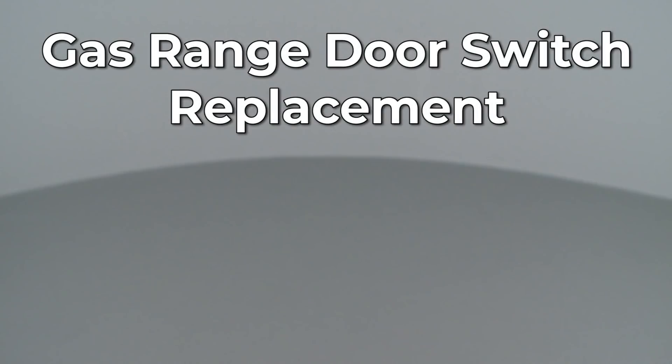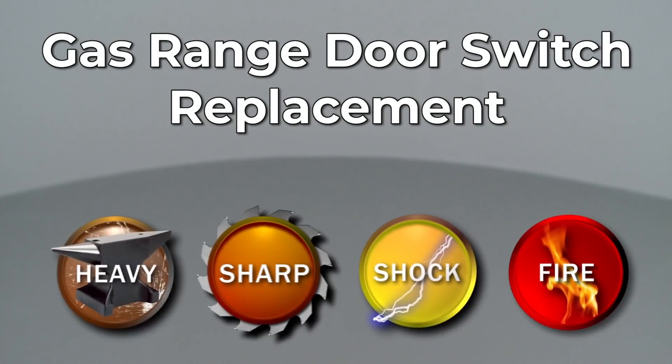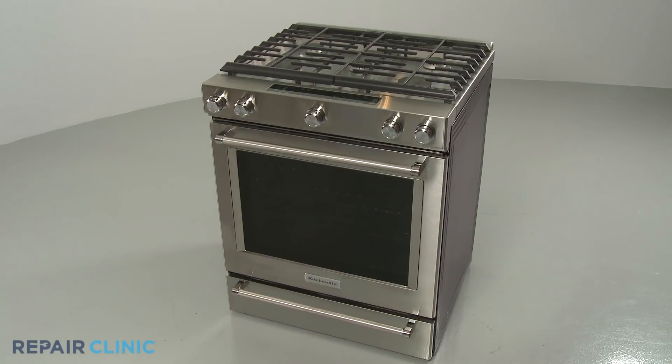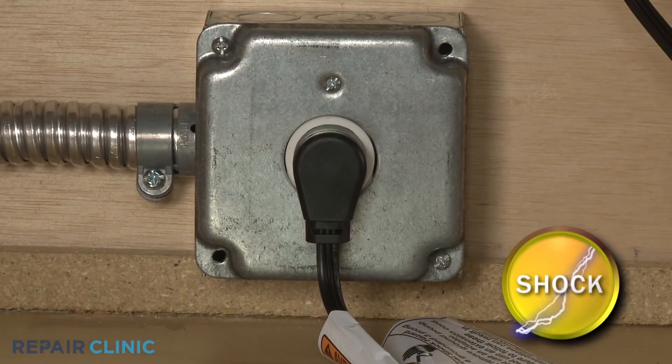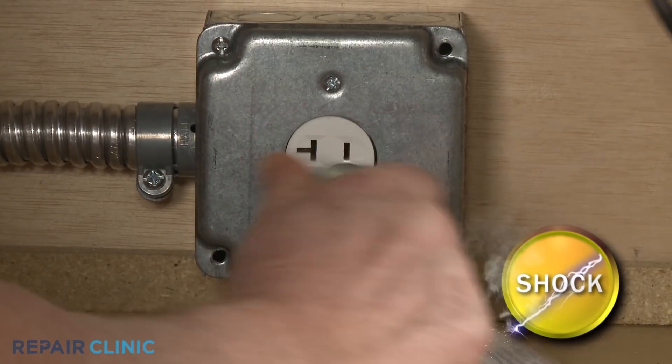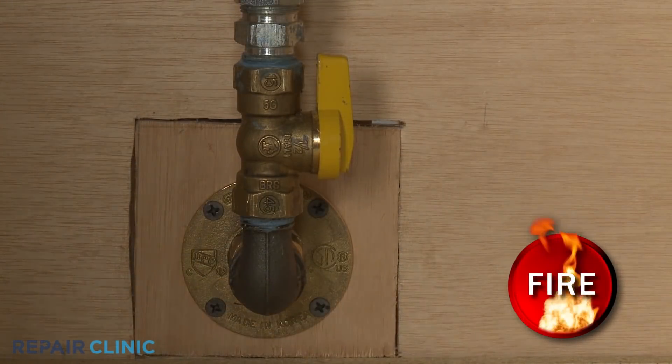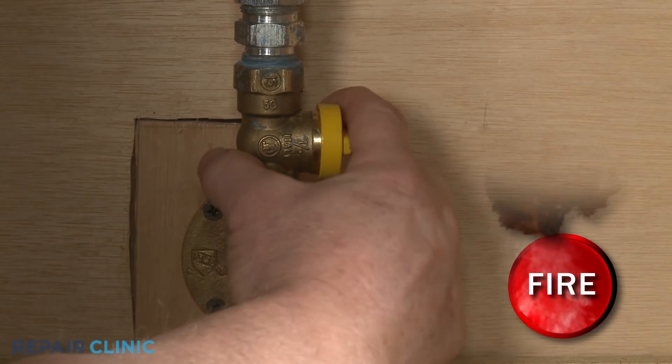Since Repair Clinic encourages you to perform this repair safely, a warning icon will appear when you should use caution. Before you replace the door switch in your gas range, be sure to unplug the power cord or shut off the power supply. Shut off the gas supply as well.